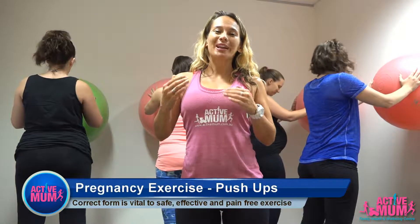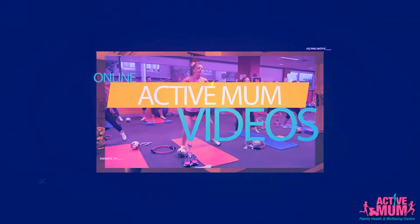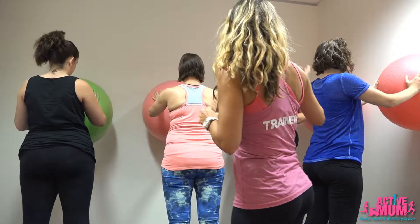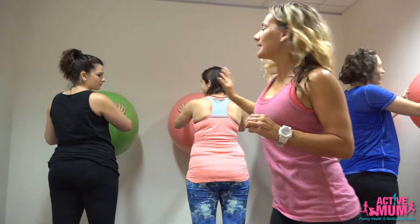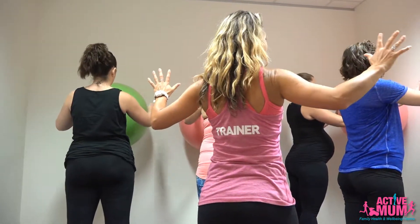Today we're going to talk about how to do a pregnancy push-up correctly in perfect form. We've got our ladies here and what we've got is our fit ball against the wall. You're going to take a nice wide grip on the fit ball toward the outer edge of the ball.